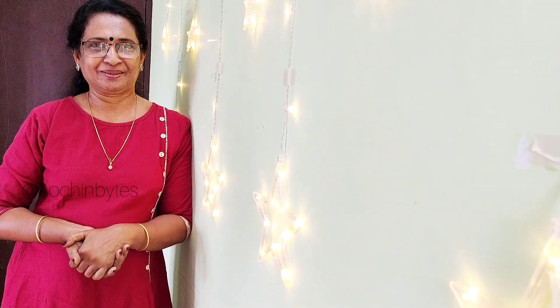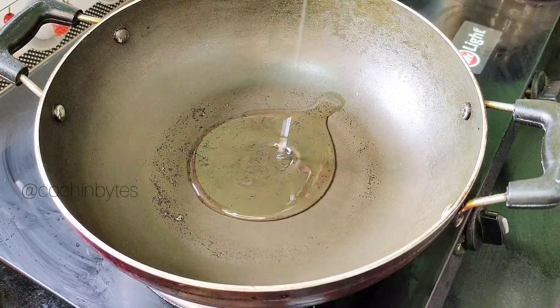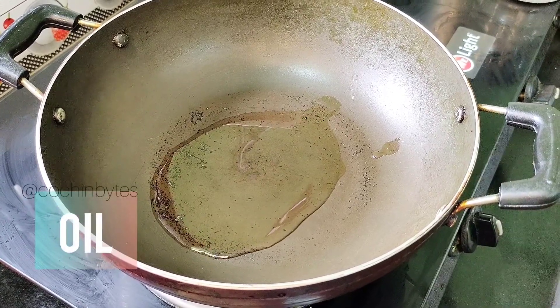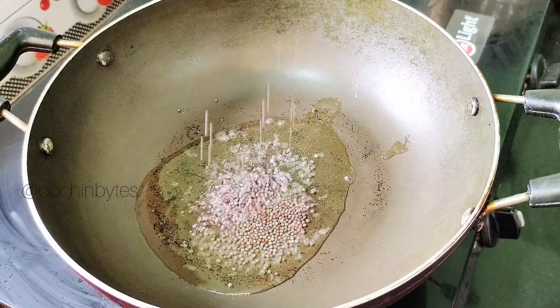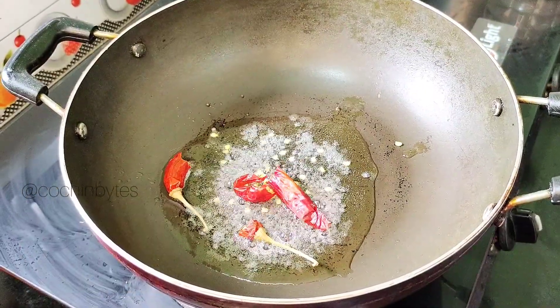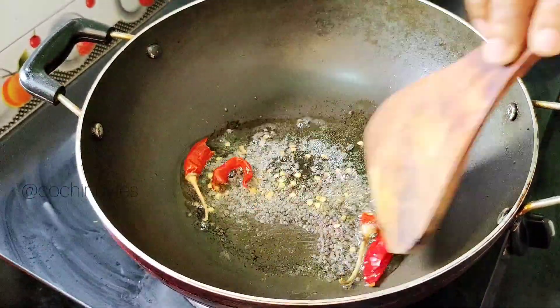Now I'm going to show you a recipe. I'm going to add a frying pan. I put a pan in a pan. I'm going to cut it and add it to the pan.